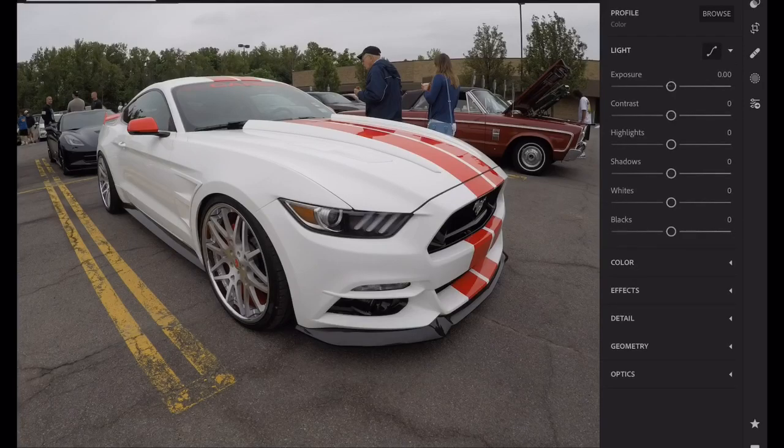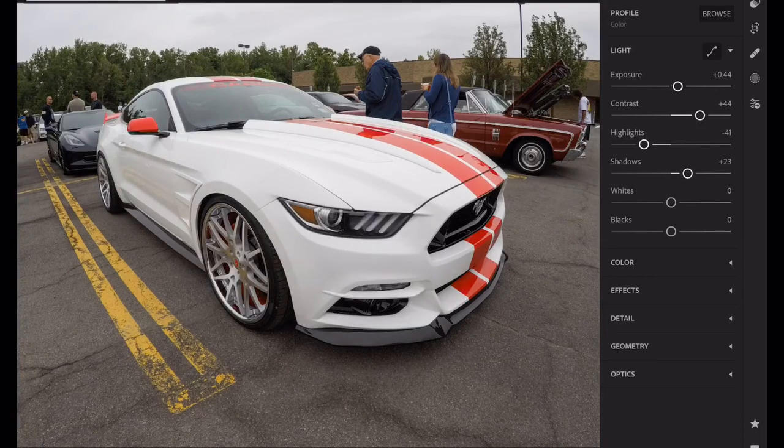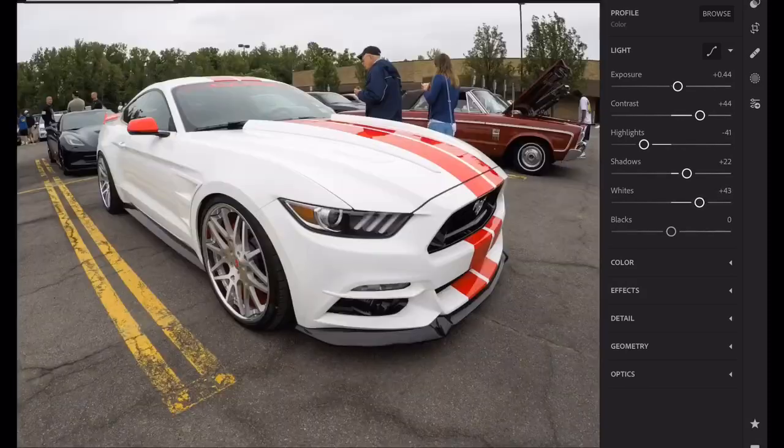I'll go check out my histogram, see my exposure — don't want to hit any clipping. Looks good about right there. I'm going to pop the contrast; I love contrasty pictures. Bring my highlights down a touch, but I like the white of that Mustang and I also want to see the body lines. Open up the shadows a touch for them tires and that grill area. I'm going to put two fingers on the white slider, move to the right to get my white point. Same with the black slider — move to the left to get my black point.